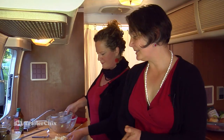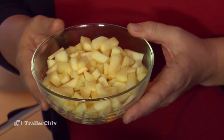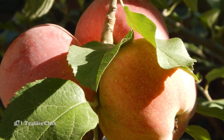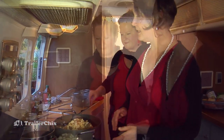And the last ingredient is a nice fall apple. We have a Honeycrisp here, local to the Northwest. I think one of the most delicious apples ever. It's tart and sweet and really crisp. But wherever you are, you can use your favorite apple. We just add the whole apple. Do we have to stir this? Nope, we can leave it just like that.